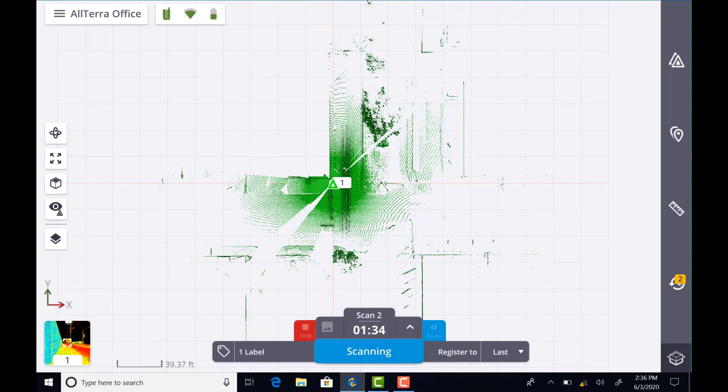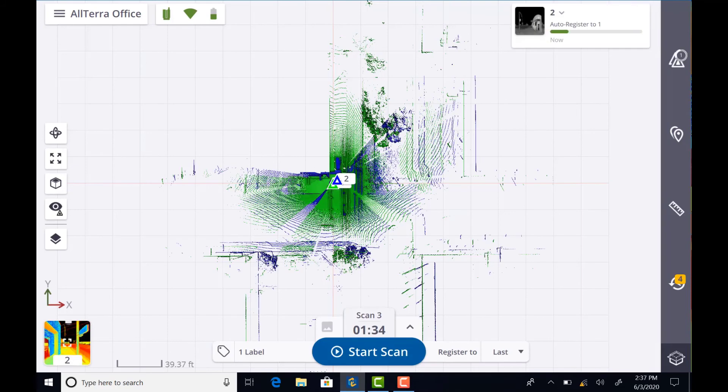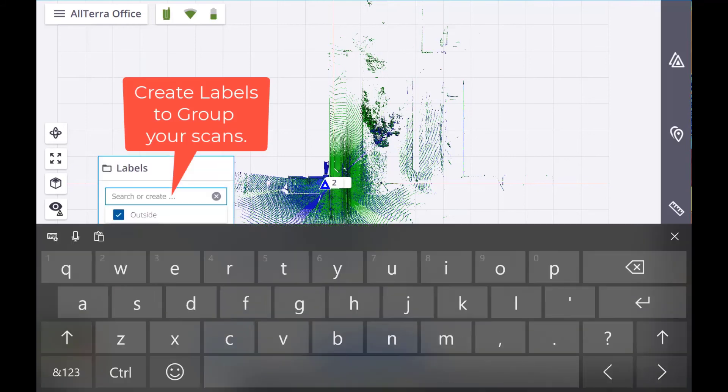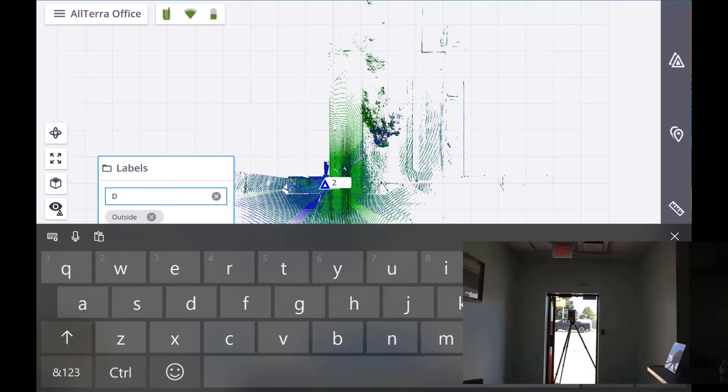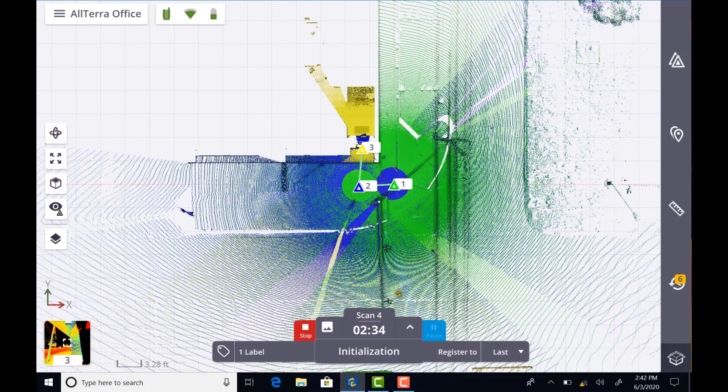After scan two, I'm going to move inside the door entry and position the scanner to make the transition to the inside. I'm also going to start creating some labels to organize my data — I can have all the scans in the door entry show up together, or if you have a multi-level building you can label those as level one, two, or three.